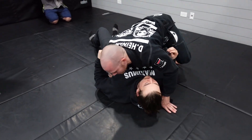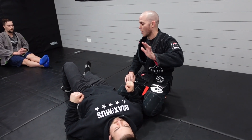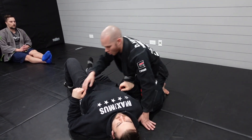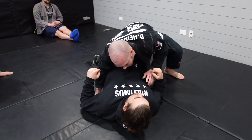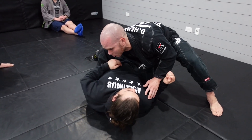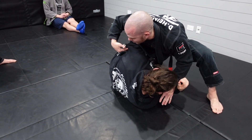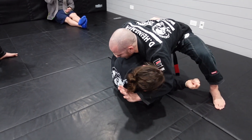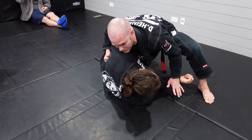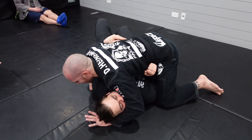When we get to side control, there are three things to look for right out of the gate. Number one is a cross face of some form. When you pass - let's say it's a knee cut - he's going to be looking to come up, so I need to fight for the underhook, but the cross face is easier to catch right away. I'm always going to look to pressure in with this cross face. In competition, I'm driving his hand across, which allows me to get his shoulders flat.